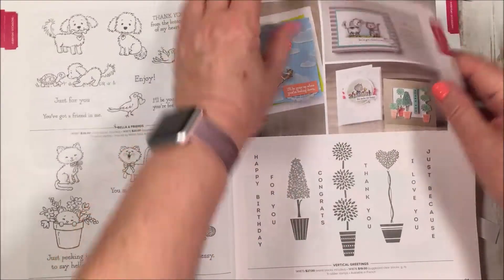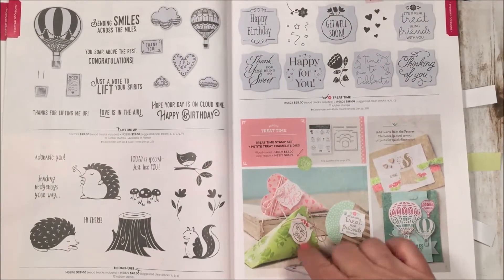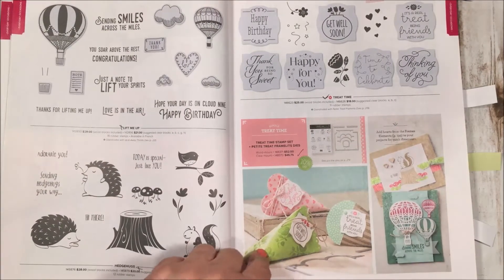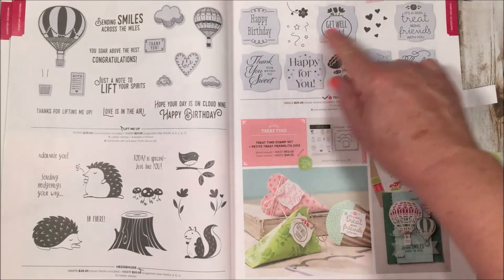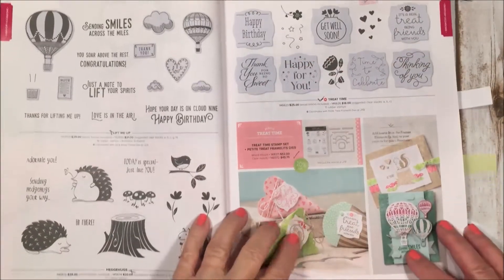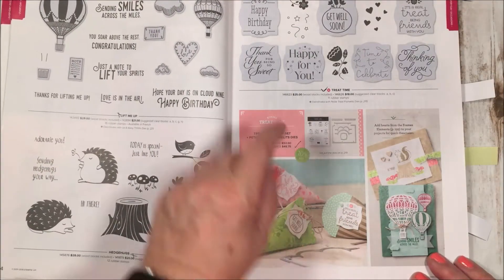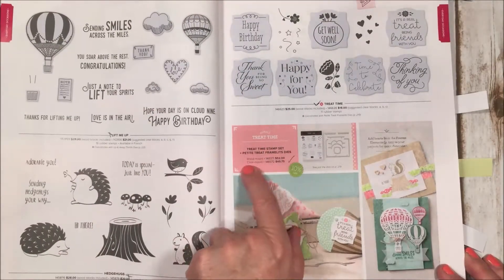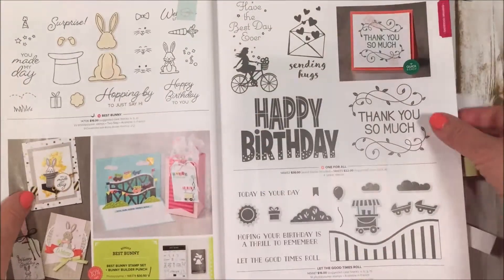The next one is called Treat Time. If you like three-dimensional treats, this one has framelits that give edges to a sour cream box style, a cone shape, and beautiful lacing to tie ribbons or twine through. It has great stamps for all occasions, so you can make a get-well or birthday treat for anyone. Also worth noting: when you see the little '10 off' icon, that means you can save 10% by purchasing the stamps and framelits together using the bundle order numbers.